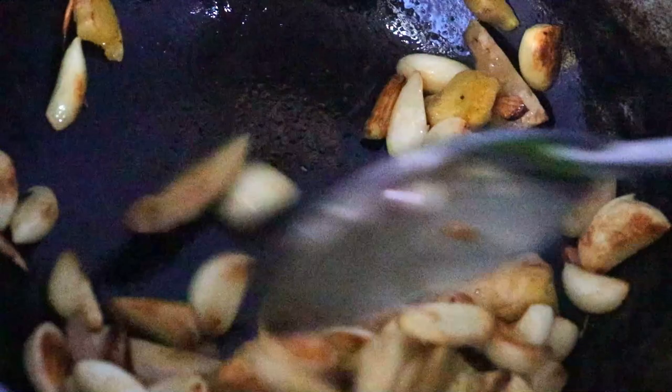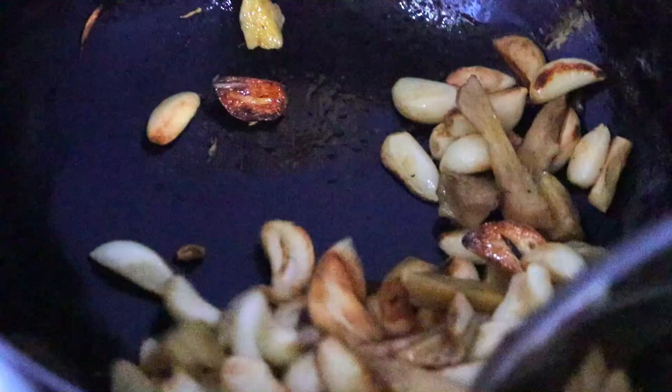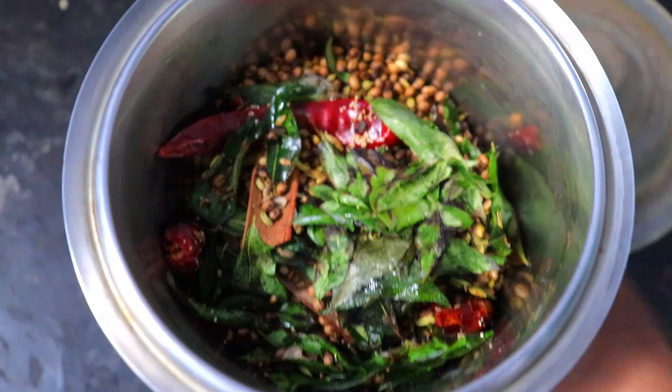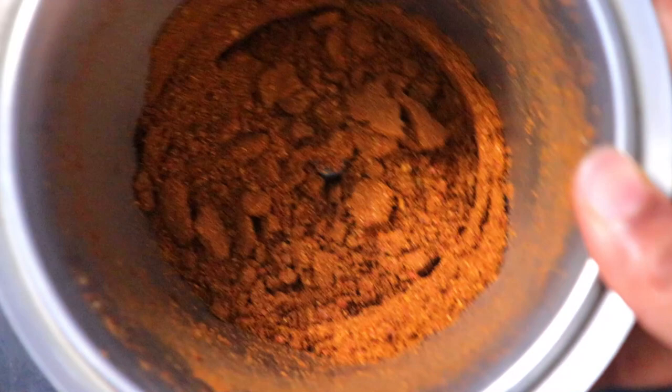This is the pounded ginger. Add the pounded ginger. Add a little more water and then add some to the cup. Add a dry powder to the mixture. Use a dry powder in the mixture.